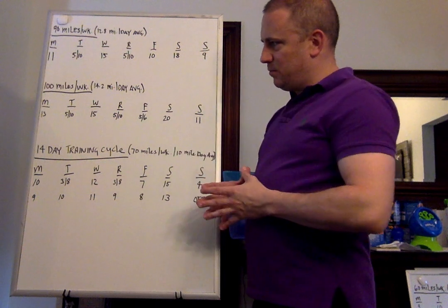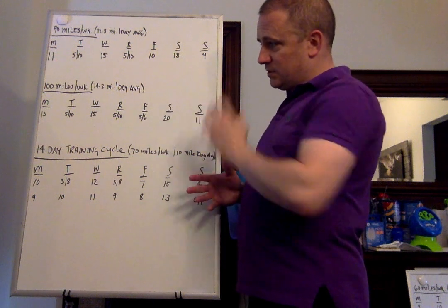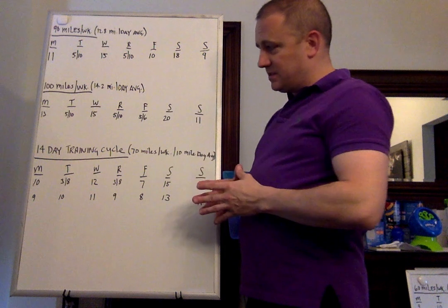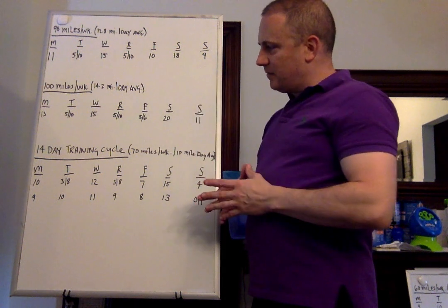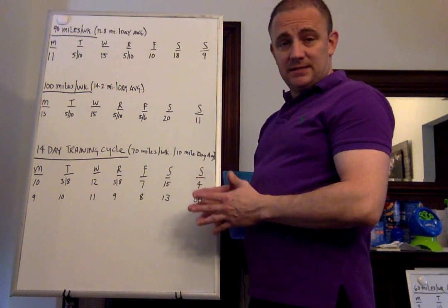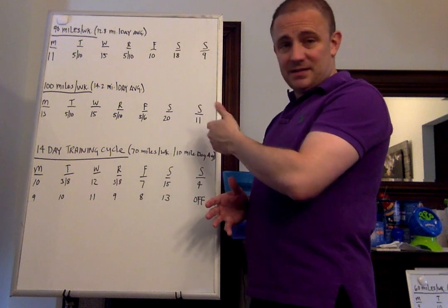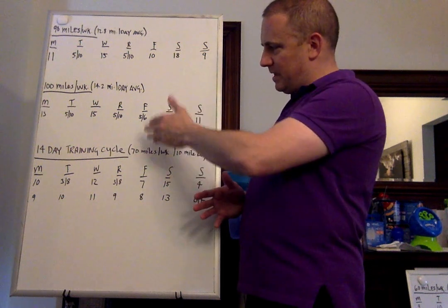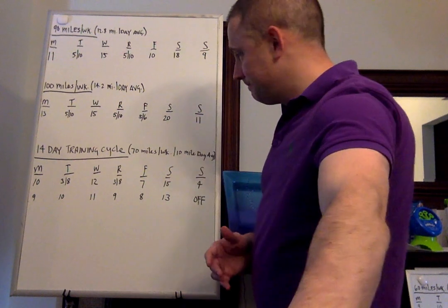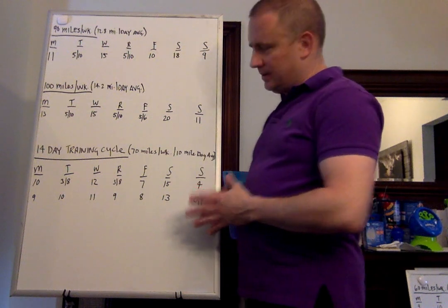For 100 miles, that's approximately 14.2 miles per day average. Monday: 13. Tuesday: 5 and 10. Wednesday: 15. Thursday: 5 and 10. And I added another double on Friday of 5 and 6, because it's a 20-mile long run on Saturday — I want to give a little bit of a break instead of an 11 and then a 20. It gives you a little bit of extra recovery for the Sunday long run or race.